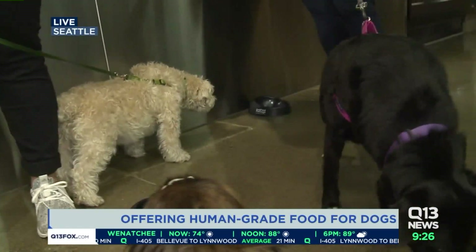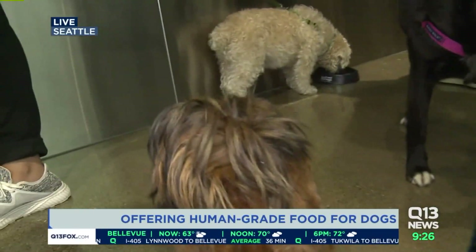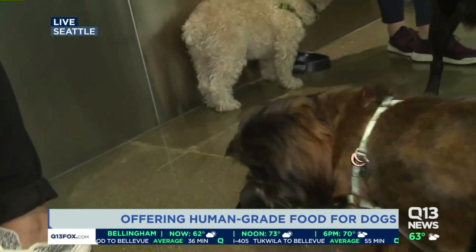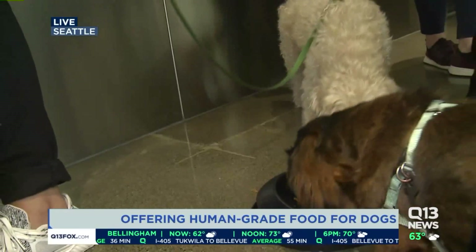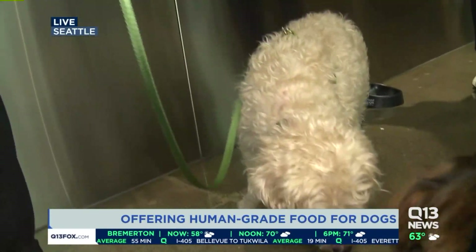My dog Charlie has a little bit of an allergy, so we gave him a venison diet. But if I'm watching TV right now and thinking, yes, I love my dog, but why can't I just stick with kibble — what would you say to that, Dr. Wilson?